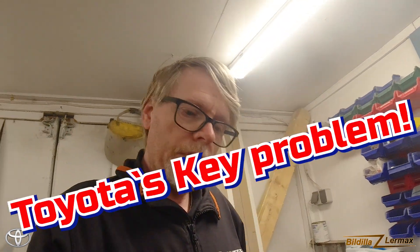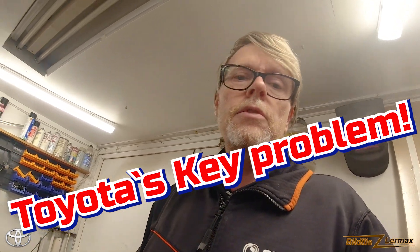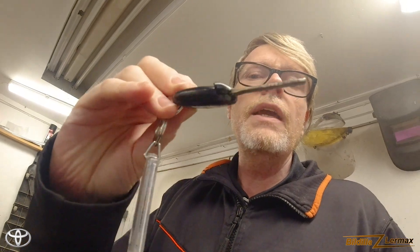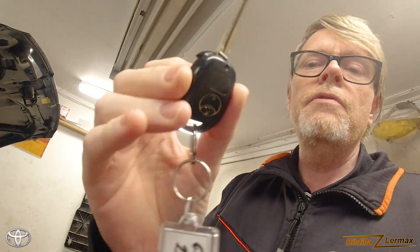Welcome back, just out in the garage checking on something. There's just one problem typical of Toyota — the key. You can see here the key breaks in pieces. The key fob system and this concept of keys are very, very bad.